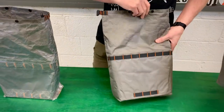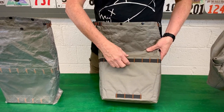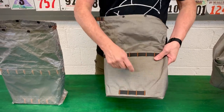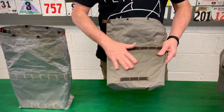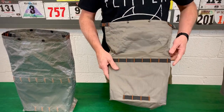On the rear is a capillon bar-tacked attachment point for your rack at the top and bottom. It's also got a high density polyethylene sheet in there to give it some stability and structure.